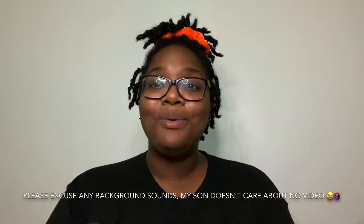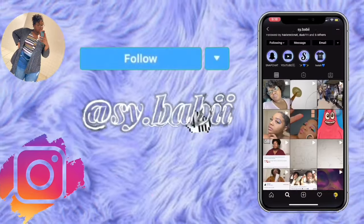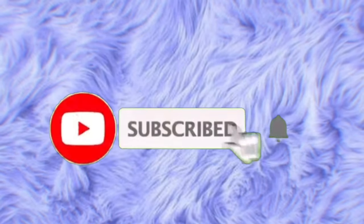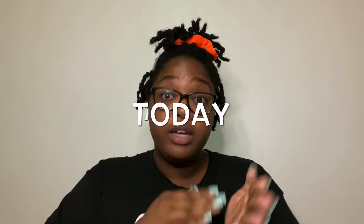Hey y'all, Saibaby here and I'm back with another freaking video. As you can see by the title, today is August 3rd — my birthday. Even though I'm not doing anything on my birthday, this video is not gonna be posted on my birthday, it's gonna be posted tomorrow, August 4th. Y'all gonna see August 4th because I was chilling on my birthday, so I'm making this video today on my birthday.